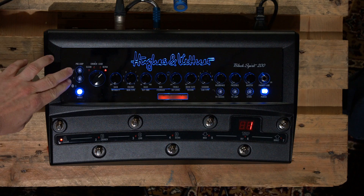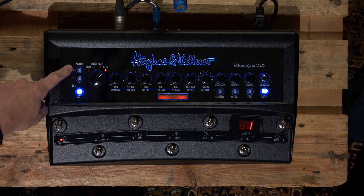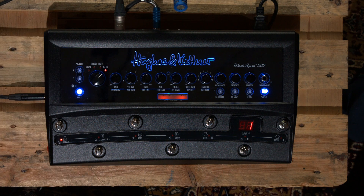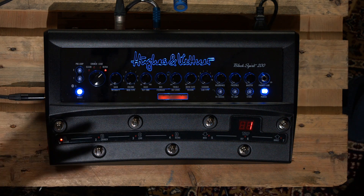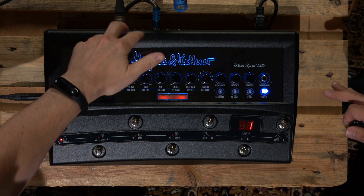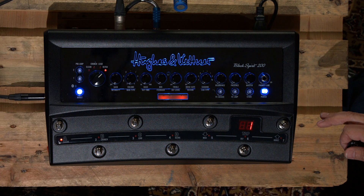We've also got two buttons here with 'pre-loop' written next to them. Think of it as having a loop switching device, so you can patch in your favorite gain pedals and use them straight into the pre-section. That's different to the effects loop, because you do have a standard effects loop on the back. Think of it like: if you had delay or reverb you'd stick that in the effects loop in the back, but if you had gain pedals you'd want to put them in the front — similar to the four cable method.